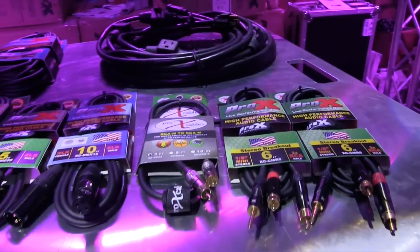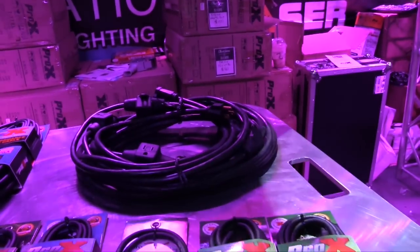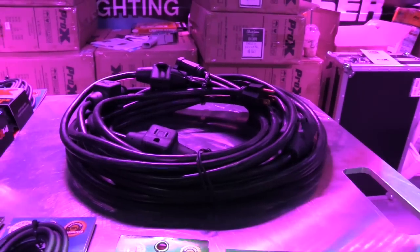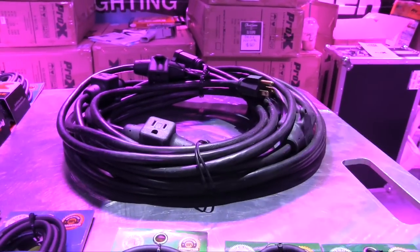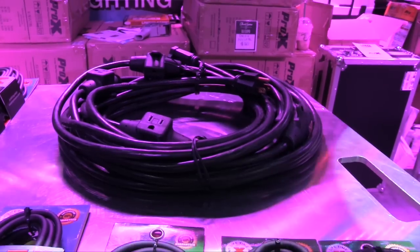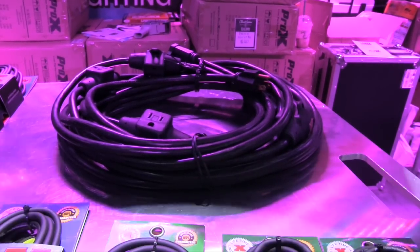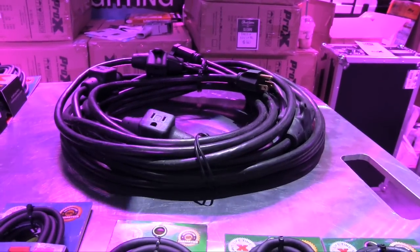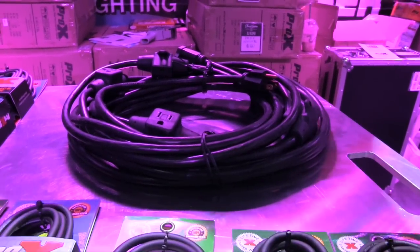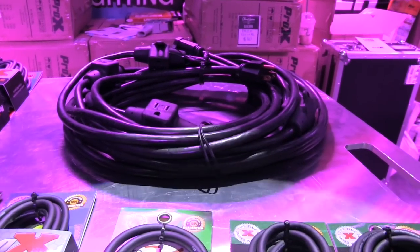We've got our audio and our DMX, and you've got a solution for the power too — that is really cool. This is one of those solutions where you don't really think about it, but with this cable you don't have to. It comes in 50-foot or 32-foot lengths, and every five feet you have a connector. So if I'm doing lights on a truss, I can thread it through and I've got power all the way through. This is pretty much a necessity for your truss setup.